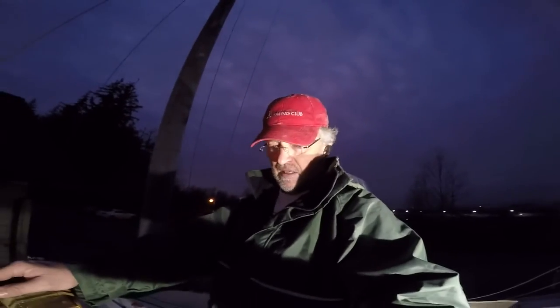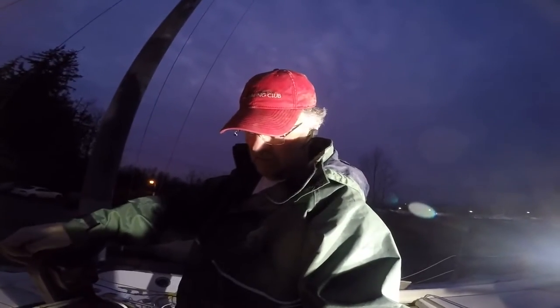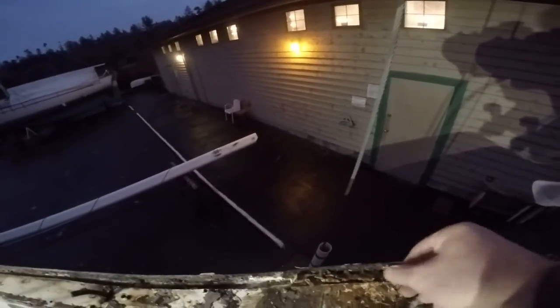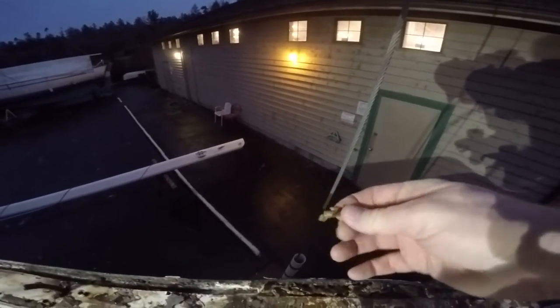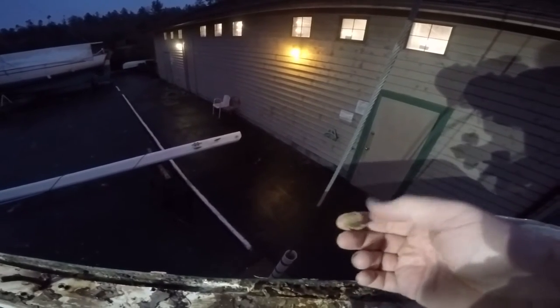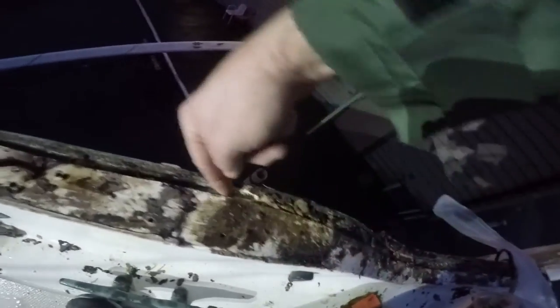I discovered that if I just used a screwdriver as a little pry bar — got it underneath the edge of the polysulfide and knocked under it — I could pry it out really easily. I've been working maybe two and a half hours and I've gone all the way around the boat. Interestingly, some parts of the deck joint channel have different material, not polysulfide. Polysulfide is really hard and brittle, but mostly at the bow and stern there's another material — like putty, still sticky and pliable — and it was hard to knock out.